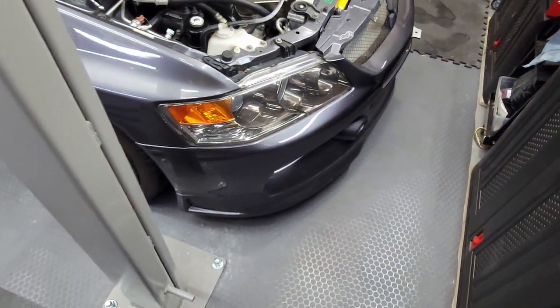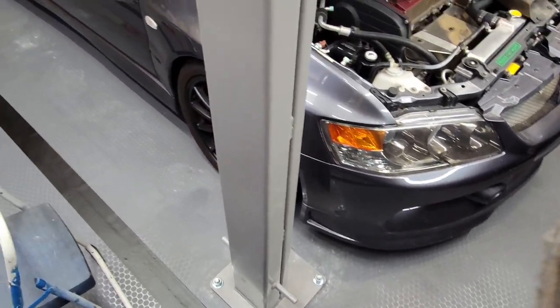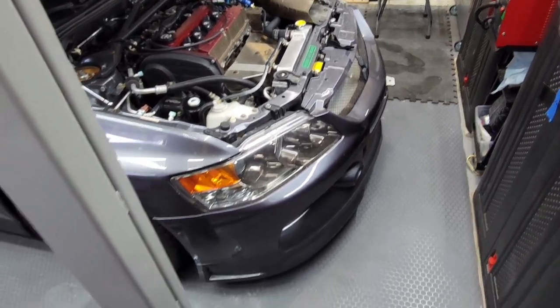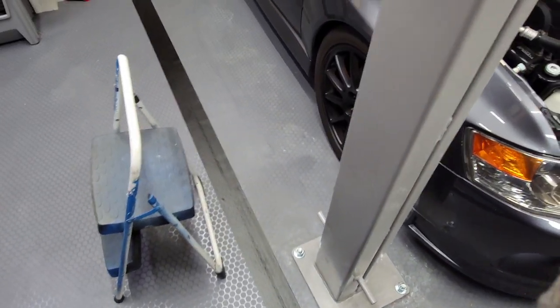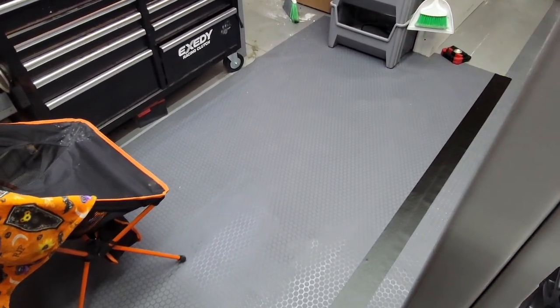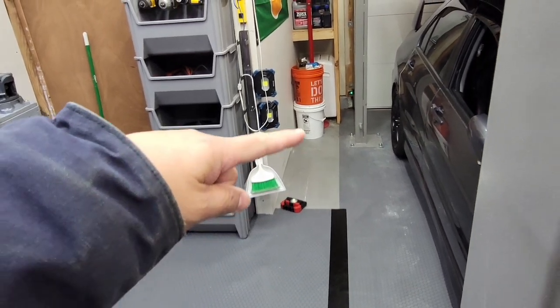I went ahead and got new G floor mats, and was able to get them in the ten-foot wide size so there are no seams in the middle. There is a seam right here where I have my workbench set up, so that's a small seam — I'll do that area with just a little strip.